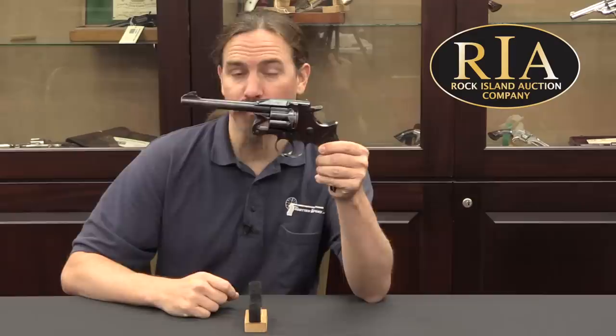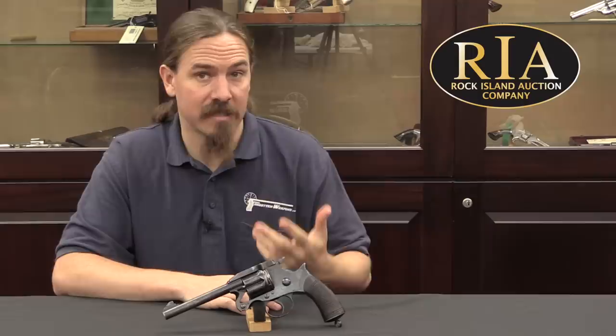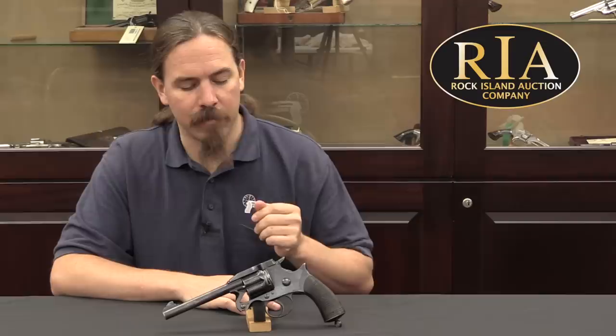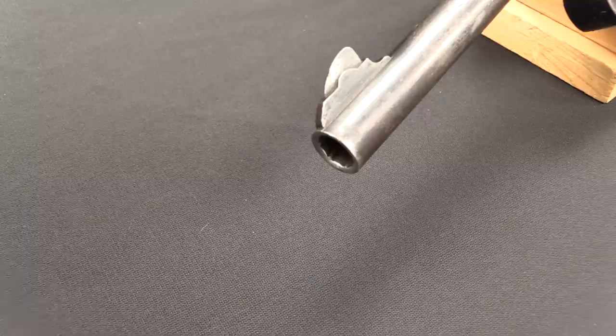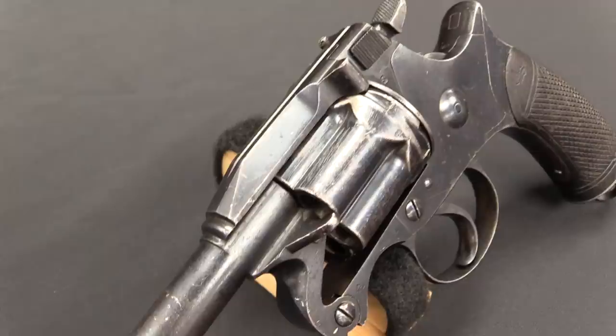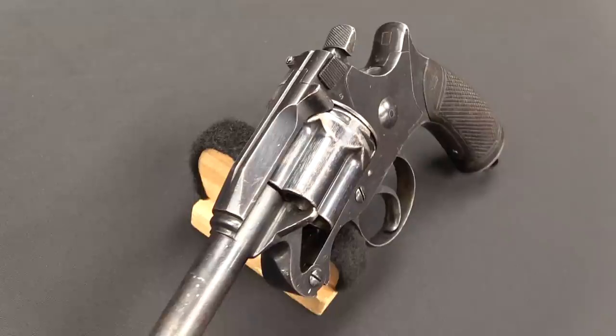This is the first Enfield revolver actually adopted by the British military, and let's be honest, it's probably the ugliest — this thing has character, shall we say. It was originally designed to replace the Adams patent revolver that the British military had been using. They wanted something a little faster, with a little more power. Rather than adopt a Webley break-action revolver — which was starting to become available — the Enfield factory decided they could come up with their own revolver for the service, and it'd be better and great.